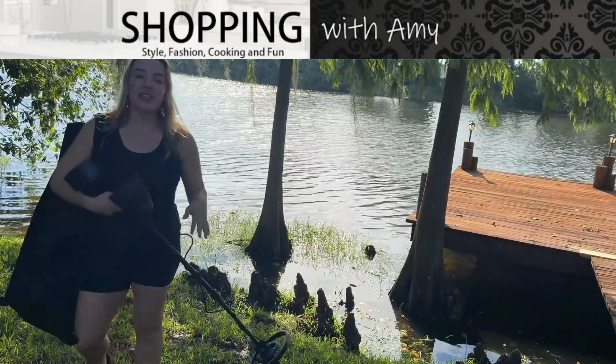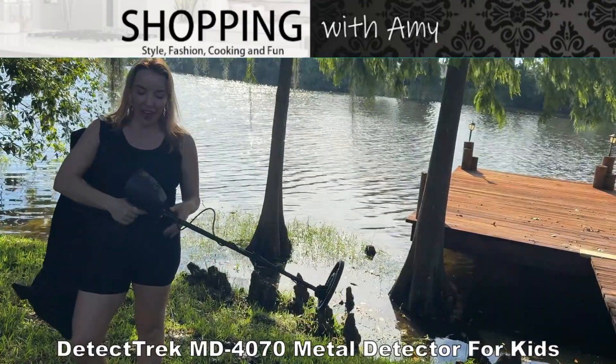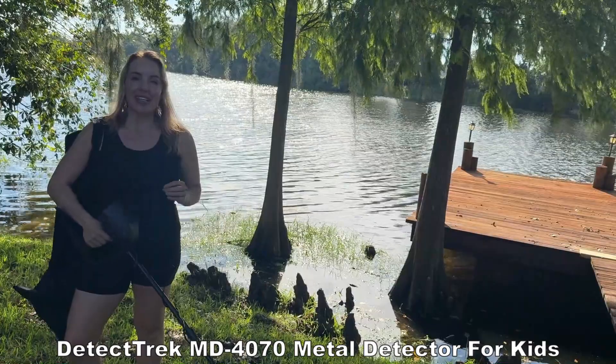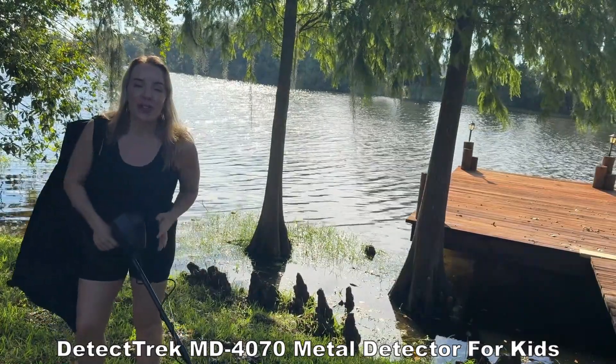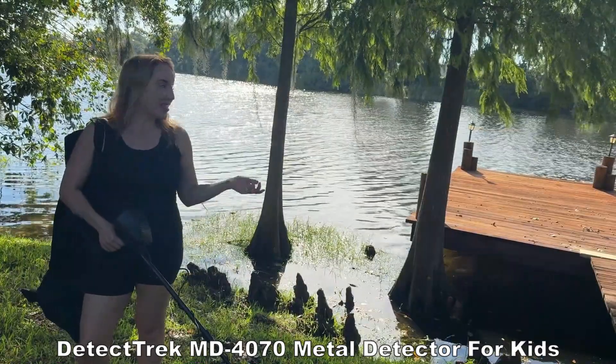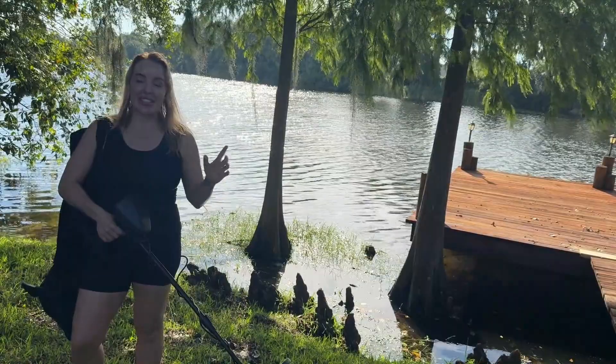Hey there shoppers, it's Amy and we have struck gold today — well, not yet, but we might. I've got an incredible metal detector here that I'm absolutely obsessed with. This is going to be your new favorite hobby. Maybe it's something you've always wanted to try, seen it in the movies — here is your chance to pick one up. This is so much fun.